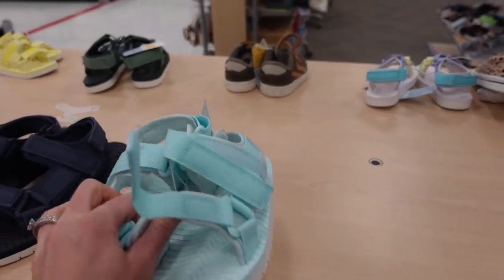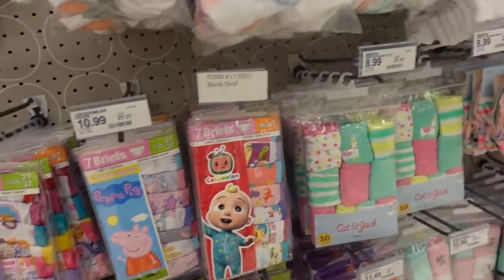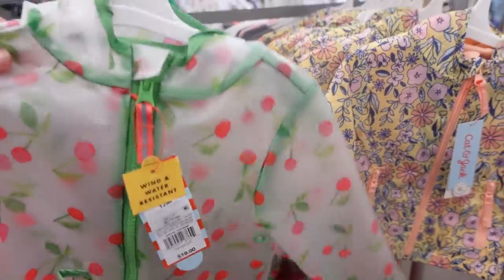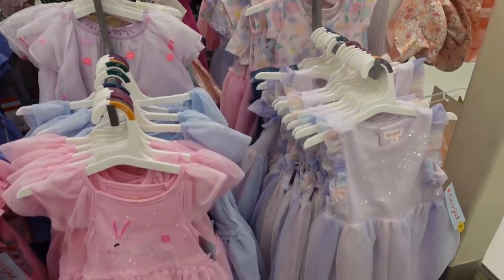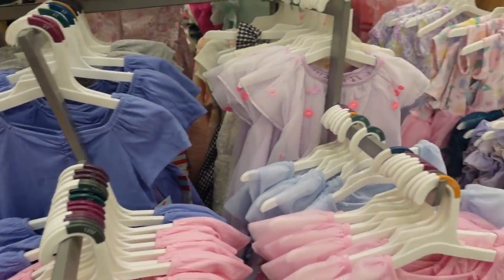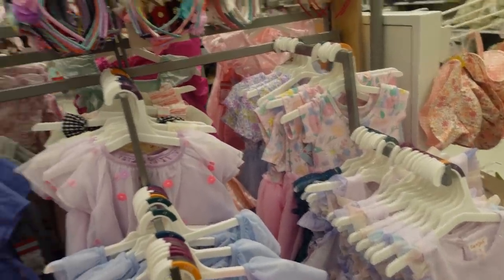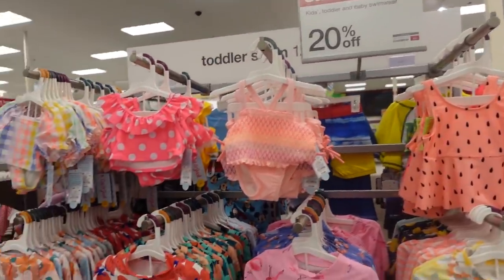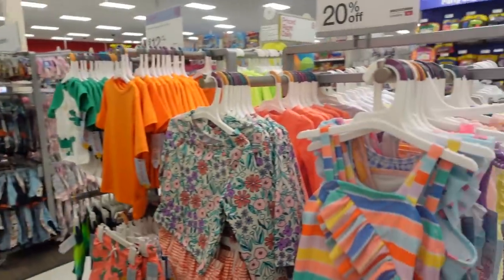Sandals for summertime could be a need item. Fun new socks and undies, a new rain jacket — they have some really cute ones right now. I am obsessed with their spring dresses right now. I think I have a few already for Layla, but a new spring dress, a new sun hat for summertime, or a new swimsuit would be fun need items. They have tons of swimsuits at Target right now.